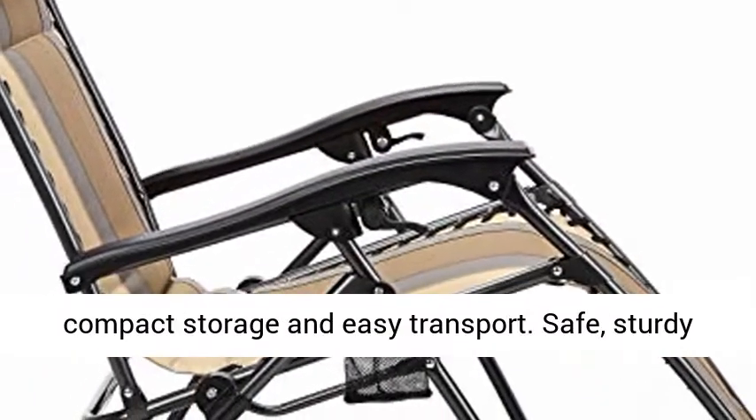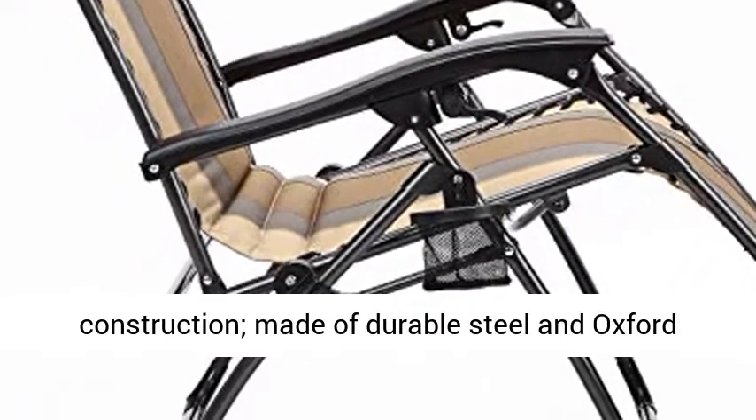Safe, sturdy construction. Made of durable steel and Oxford cotton fabric. Tan color.